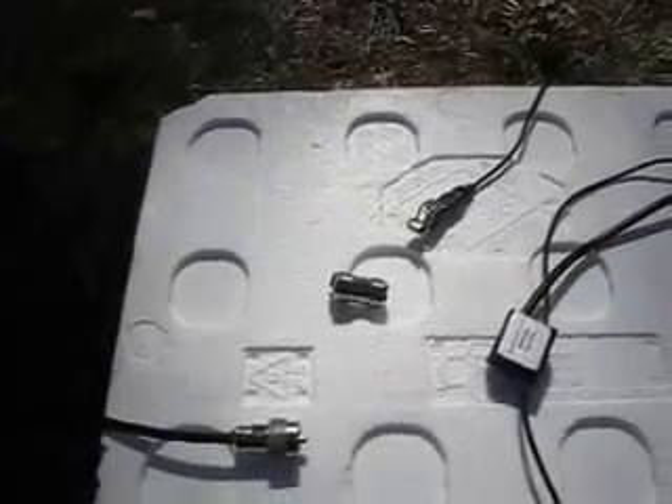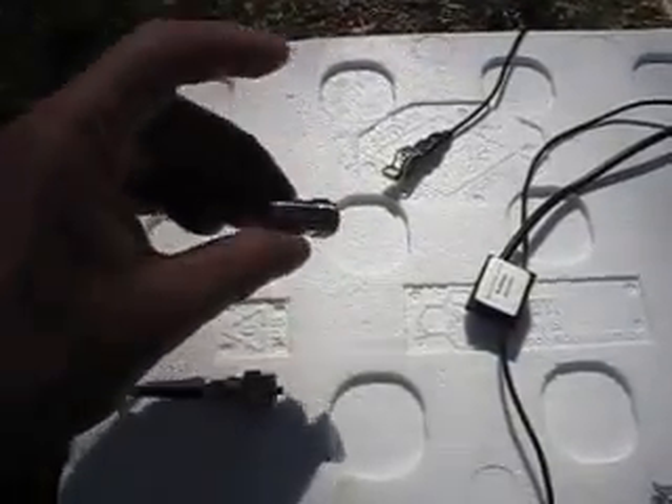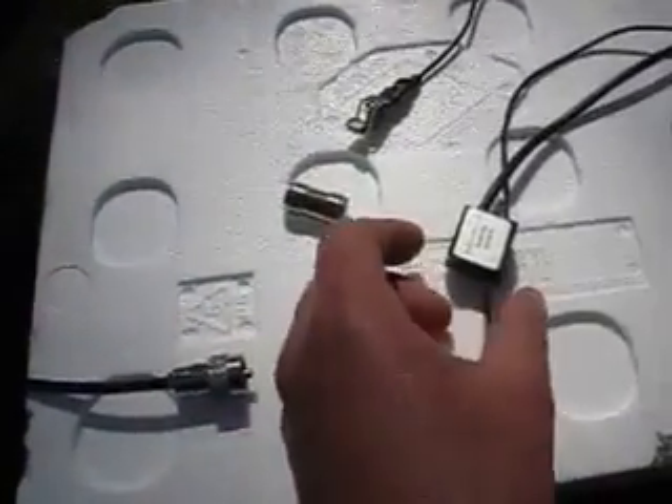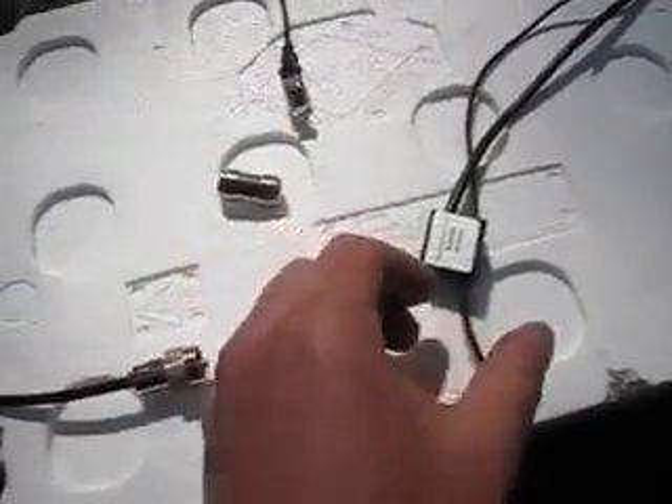actually going to remove the connectors from the tuner, use the supplied inline adapter, and connect it directly to the existing coax. You can see here the earth clamp or alligator clip, and this is the actual antenna itself.